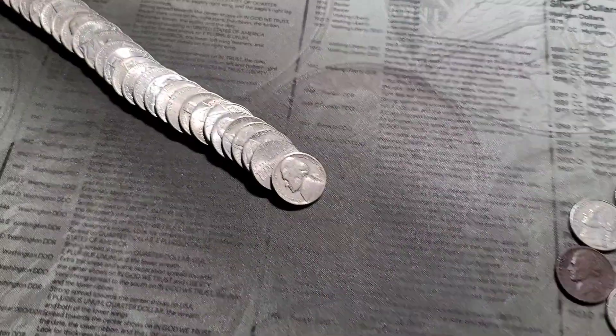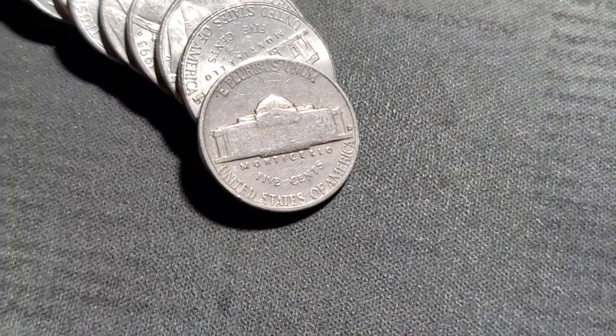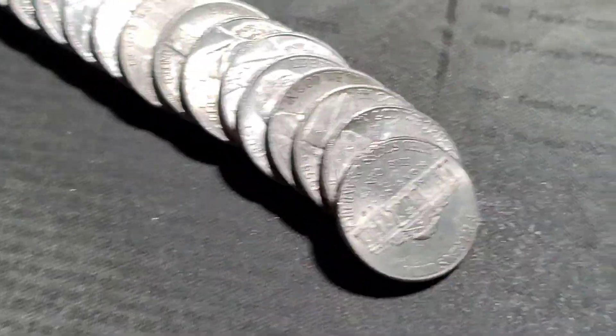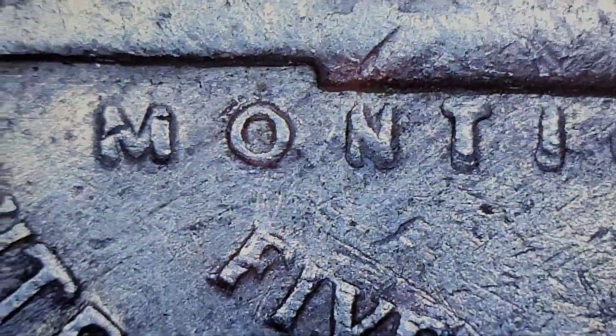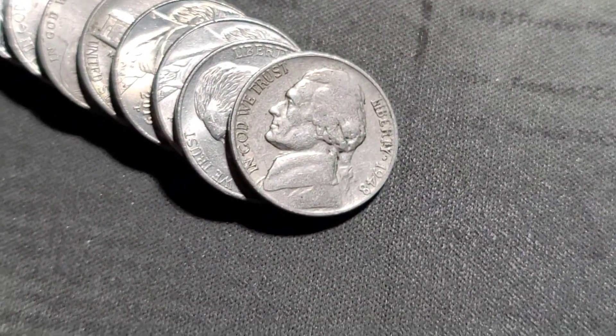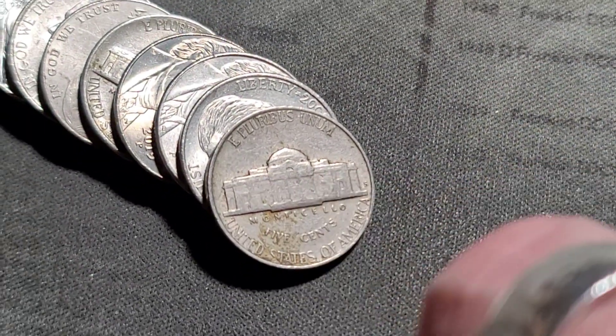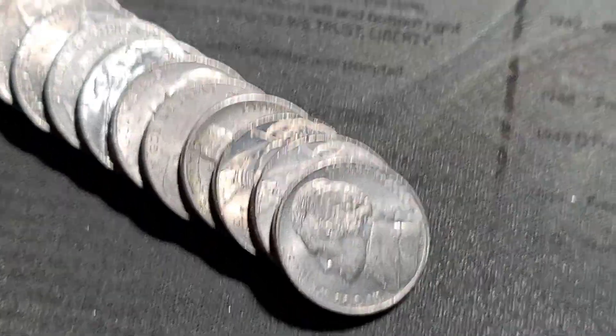Roll 10 gives us a 1953 out of Denver — looks normal. Just a couple coins behind that 53, we have a 1948, obverse facing. Do we have a mint mark? Yes, 1948 out of San Francisco. Looks normal to me, I don't see anything out of the ordinary.